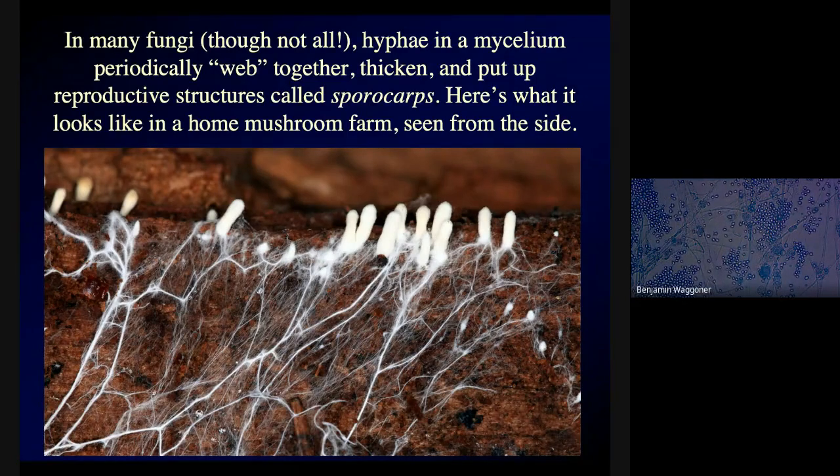Except for the times that periodically, the hyphae in a mycelium will start webbing up together — kind of tangling together in something that looks a little bit like dreadlocks. These bundles of hyphae will thicken, swell, and put up structures that often stick up above the ground known as sporocarps. Sporocarps include mushrooms, among others. This is actually a home mushroom farm — you can buy soil that's been inoculated with the right type of hyphae that will grow in a bucket on your windowsill and eventually start sprouting mushrooms.